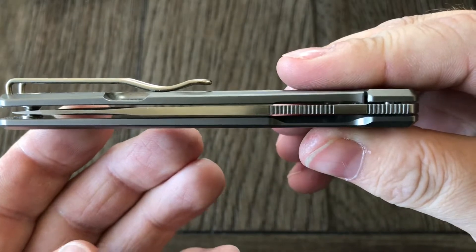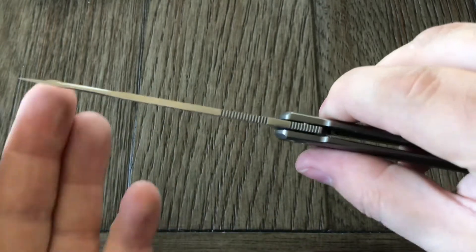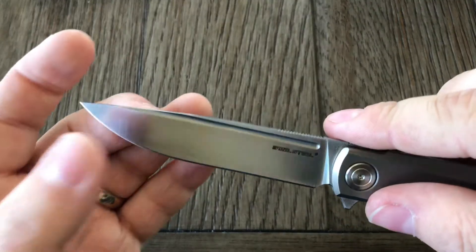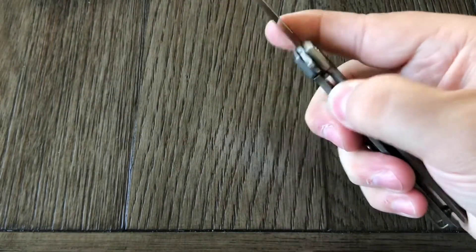Nice thin blade stock on it — well, it's not super thin, but it's thin. Comes to a nice little swage up here because of the fuller. It's a nice little design on the blade. It's cool, I really like this.